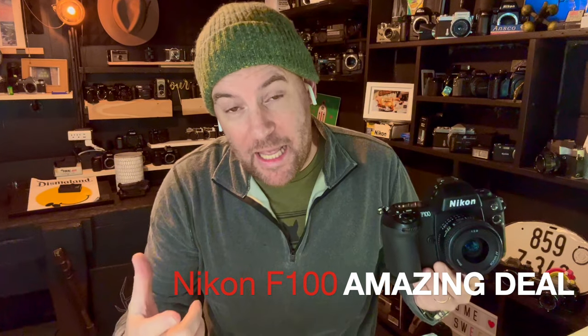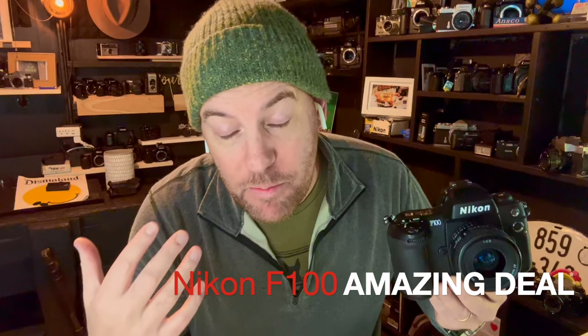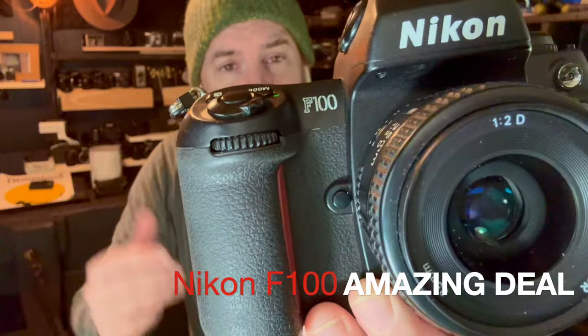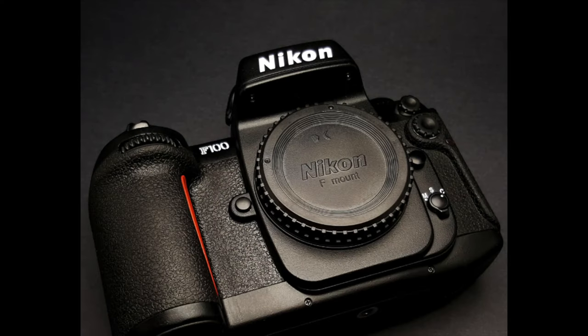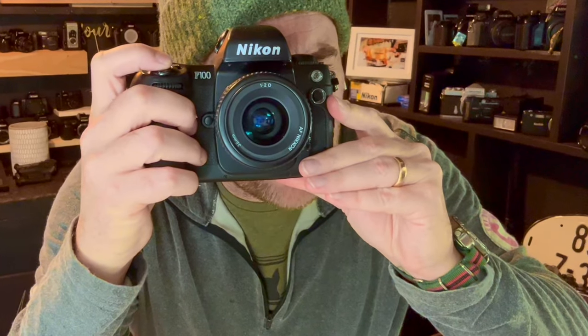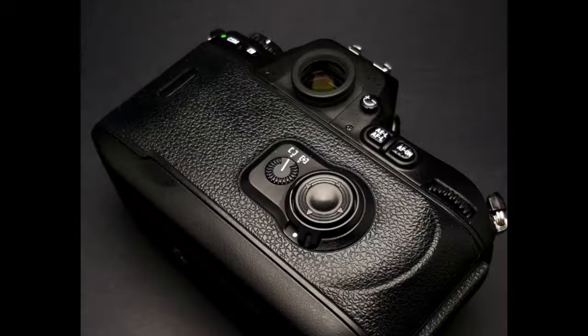Not only do I get it, I double get it. Someone called BS on one of my last videos and suggested it was impossible to find camera bodies in such condition for these low prices. I know it seems far-fetched. When you go onto eBay, MPB, KEH — my favorite sites — you'll see that the F100 body itself is going to sell for upwards of $200. It's worth every cent of that $200 to $300. Remember, we bought one before and repaired it for $70. Someone called BS, so I bought another one.